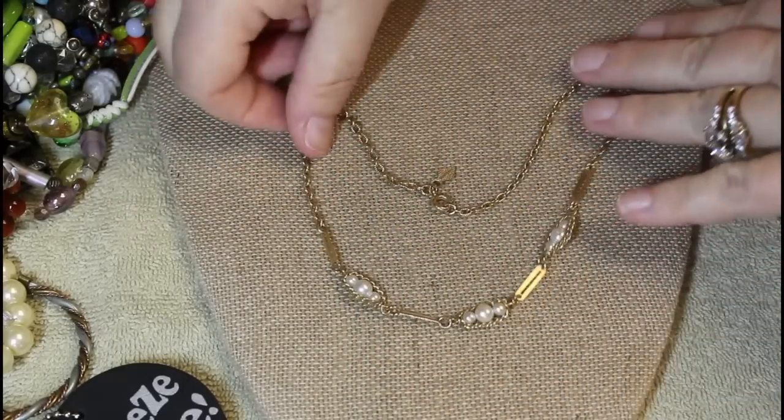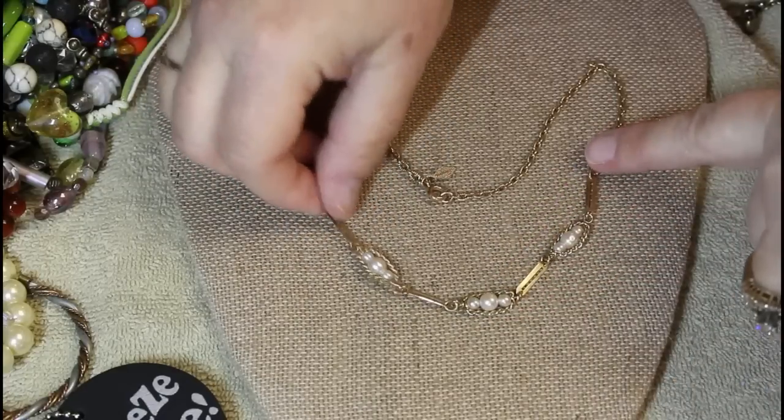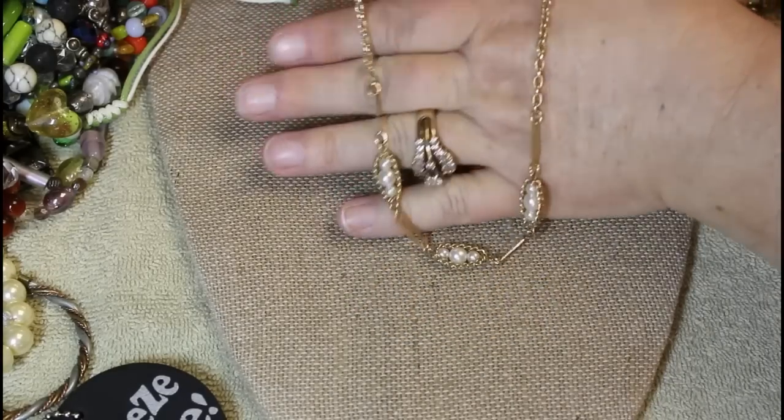I know that hang tag anywhere — this is Sarah Coventry. Dainty, dainty, dainty little piece — how cute is this! Cute, cute, cute, cute.